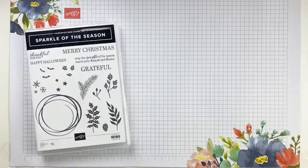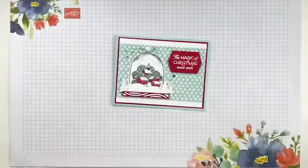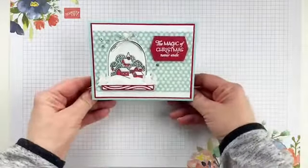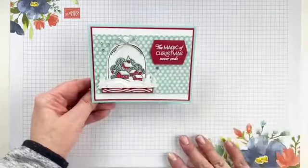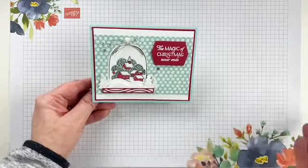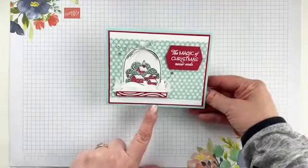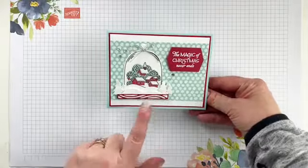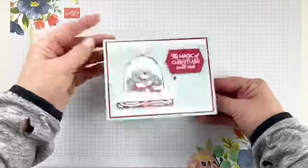So last week on Facebook Live, we used a different stamp set. I made this card last Friday. If you didn't catch that Facebook Live and would like to, it is here on the Stampin' Ann Facebook page, or you can watch it over on YouTube as well. I used the Classic Cloche stamp set and coordinating dies - the dies are on sale right now. This is a cute little holiday card I made last week.